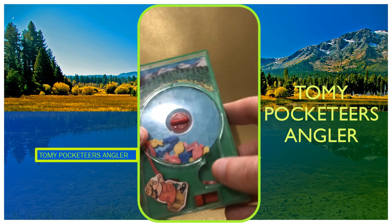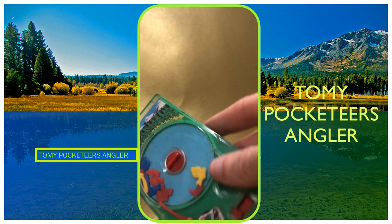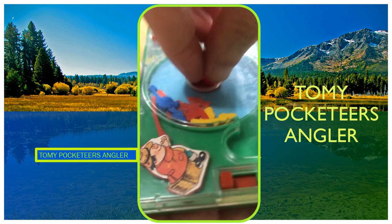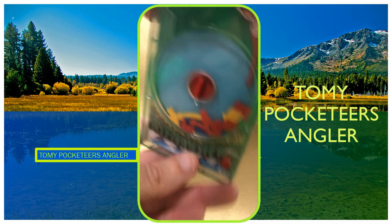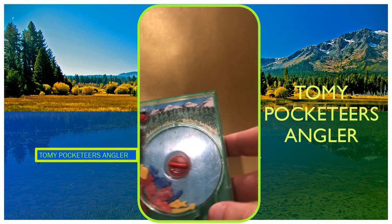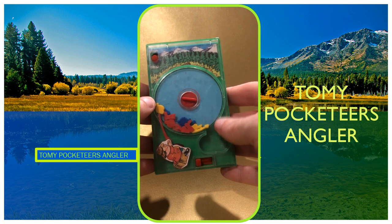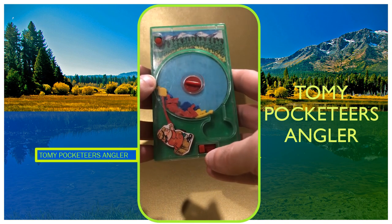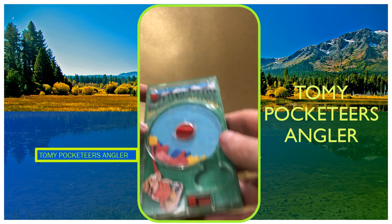I'm going to turn the dial so the fins go round. Basically once you turn it down so it goes over, you start the fin and you've got to move your fishing line using this lever here to knock the fishing line to the bottom. You've got to avoid getting a boot.